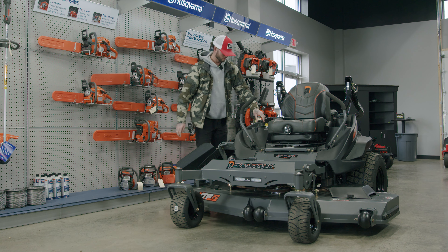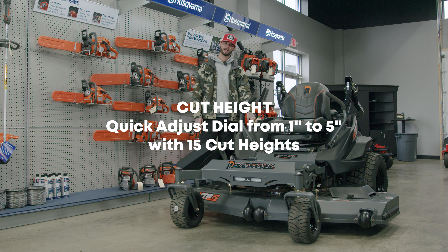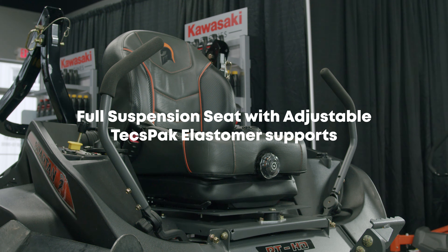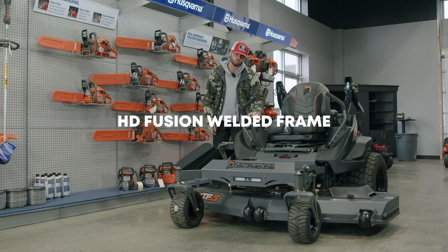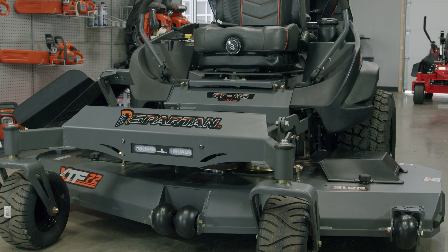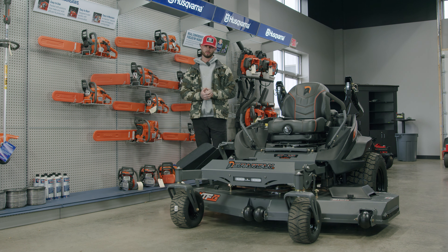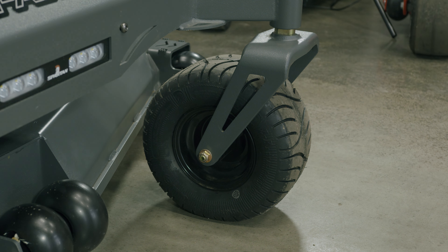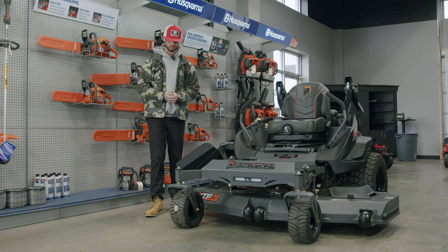For operation, you have your deck lift right here — kick this up, turn this lever, and you go from one and a half all the way up to five inches of cut height. The seat has a 360-degree plate to keep it off the frame, and on top of that you already have a suspension seat you can adjust for your weight, giving you a phenomenal ride. You also have front and rear radial tires — I can't stress enough how much tires affect the ride quality of mowers, and Spartan knows it.